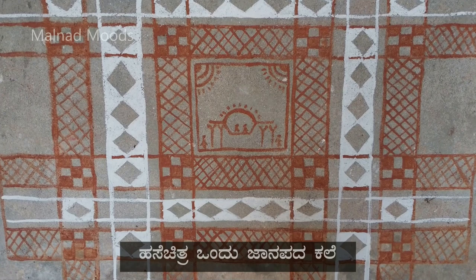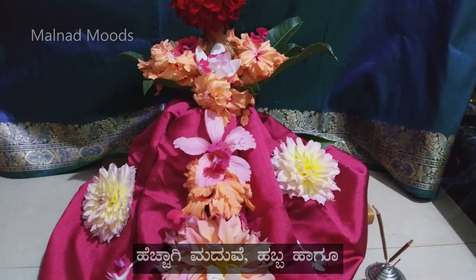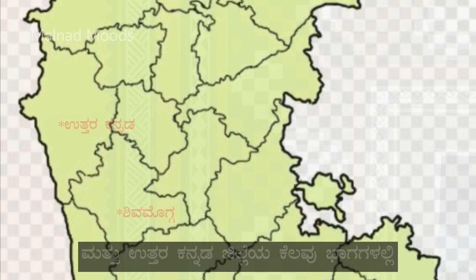Hase Chitra is a form of folk art mainly drawn on the mud walls of the houses. It is usually done during marriages, festivals and village fairs. This form of wall art or Hase was originally seen in Sagar, Saraba and Shikaripur Taluk of Shivamogga district and certain parts of Uttara Kannada district of Karnataka.